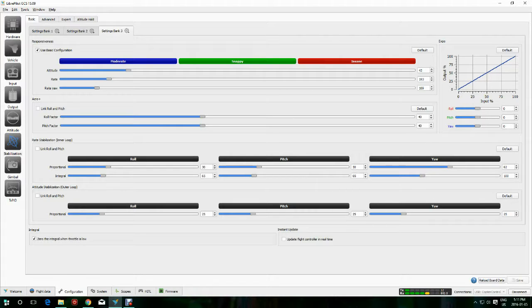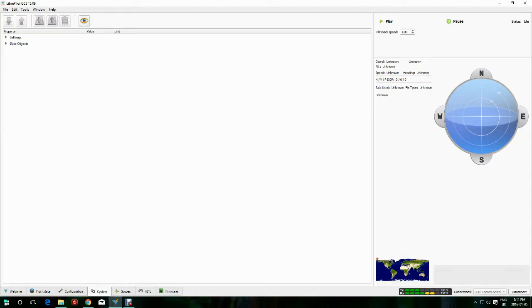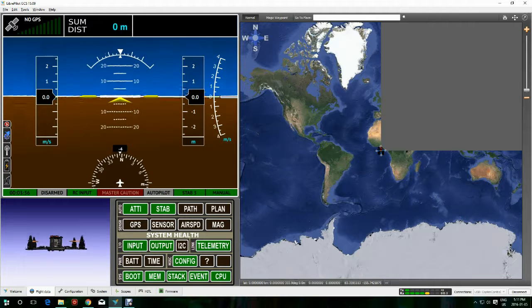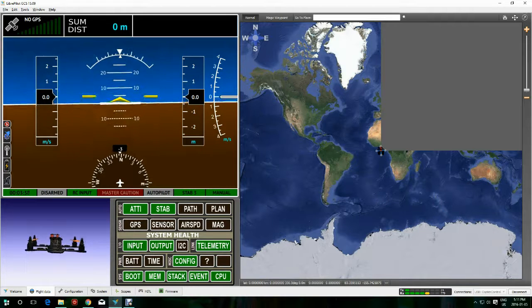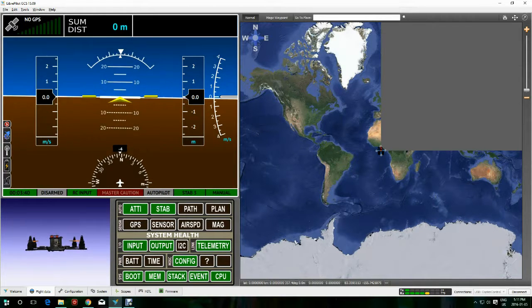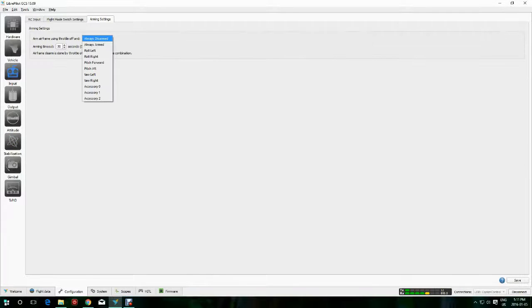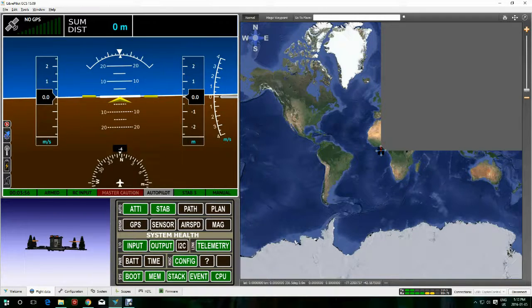Nothing to change here — go to your flight data, you can see it moving around. You can also see that it's disarmed because I haven't changed that from always disarmed. So before I leave, I've got to go back and arm it. I'm switching to always armed so that when I raise the stick, it goes. You could also do down-to-the-left or down-to-the-right, the same way you would with a multi-rotor. So that's it — I'm done and saved.